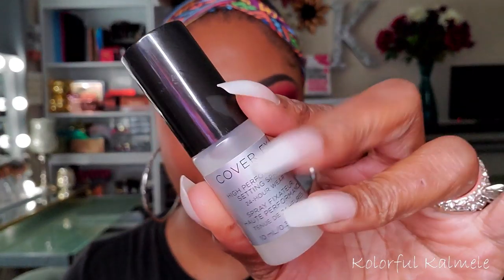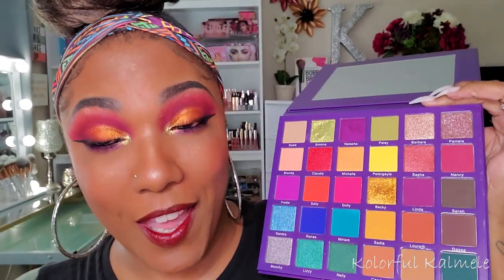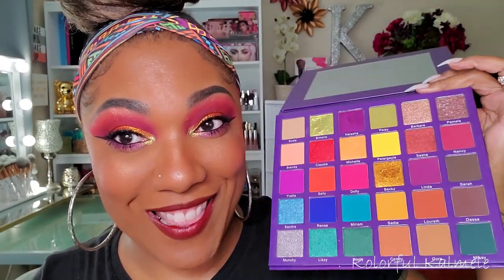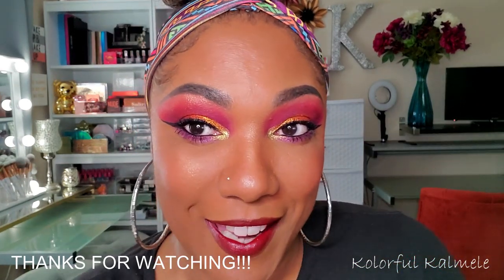For setting spray I'm using this Cover FX sample I received in one of my orders. This is the face for today using the Jam Rock No Limitations palette — I love it, I'm not surprised. The shimmers on the lid, the pop in the inner corner, and the pigmentation of the mattes — it's just bomb. The only reason I didn't go into the blues and greens is because I already have a blue and green palette for this week. Hope you guys like it — hit like, comment, subscribe, and I'll see you in my next video!